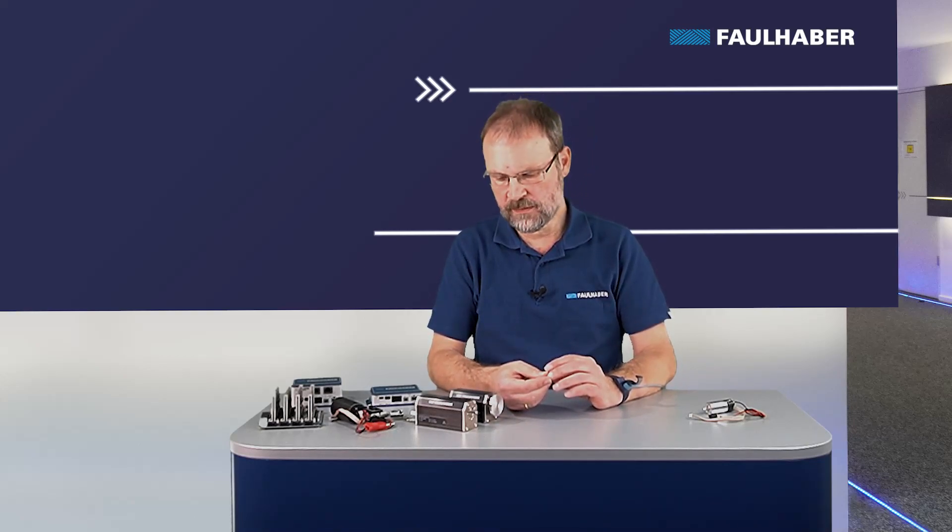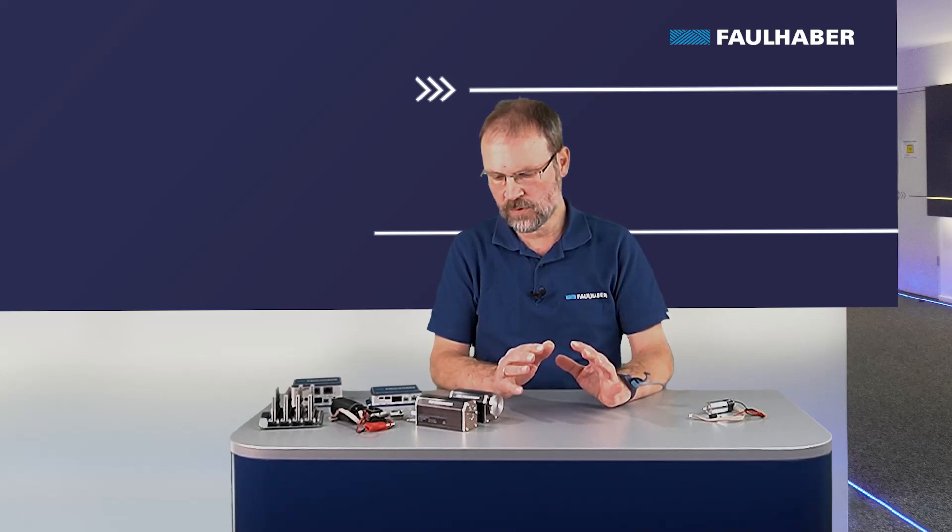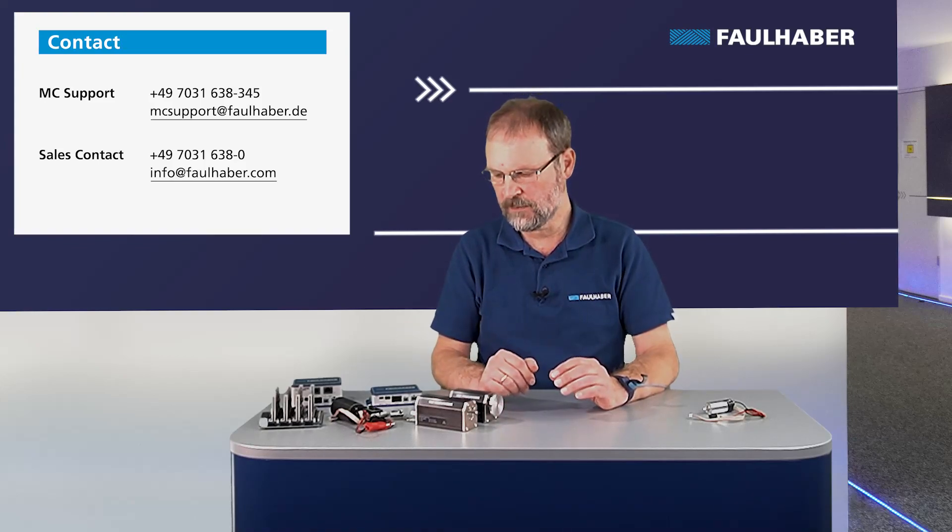Functionality-wise they are all the same — USB is only available for the external drivers, but all have the same configuration options. So in the next videos when I show you how to operate them, it doesn't matter which driver I use, and all of the drivers can be combined with all the motors presented in this video. Thank you for watching — if you have any questions, contact our sales organization or our MC support team.